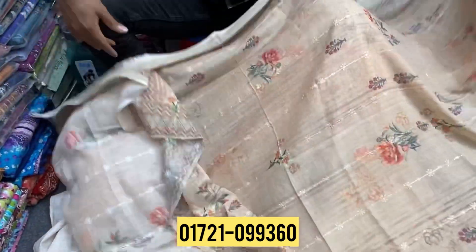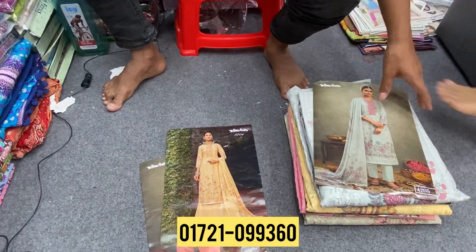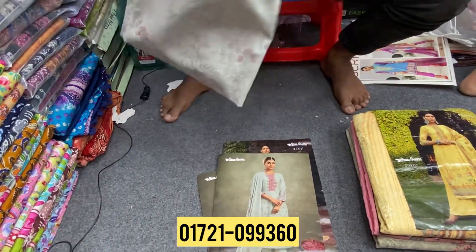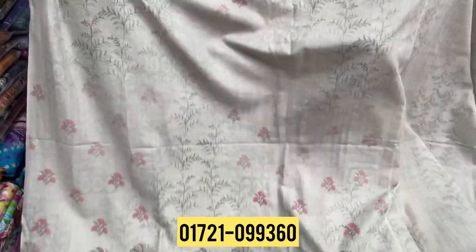All over body shoot, completely all over. 265 original Indian branded. It's a very close color, very much. The front part full shoot, all over — shoot completely, completely.